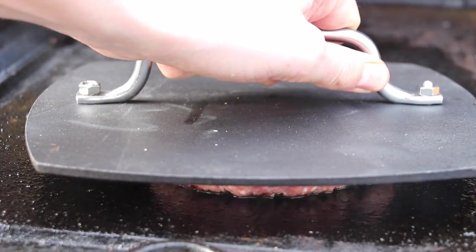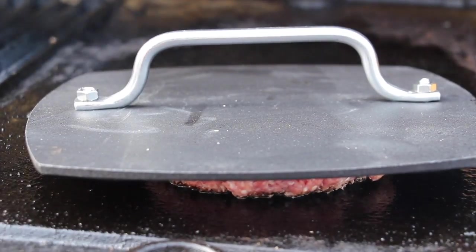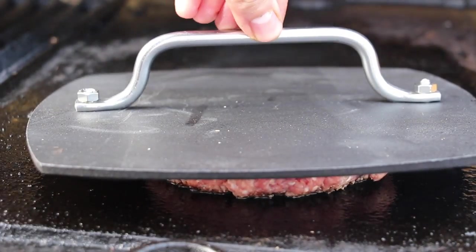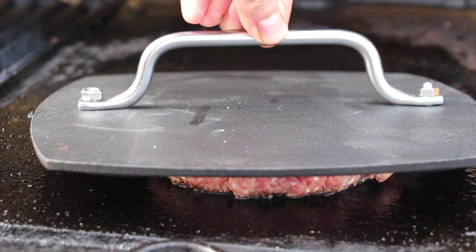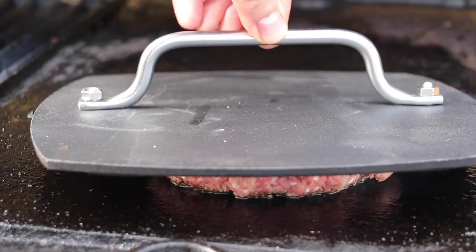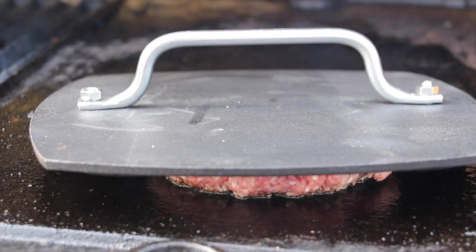This patty press presses down gently on your burger patty. This one is quite heavy, so it gets some kind of pressure on your meat, but not too much pressure, so it gets a nice crust but stays fluffy on the inside.